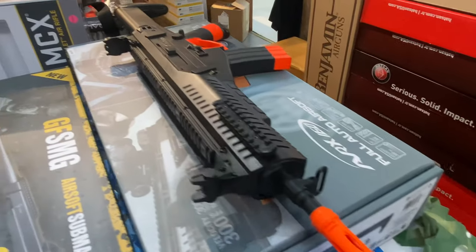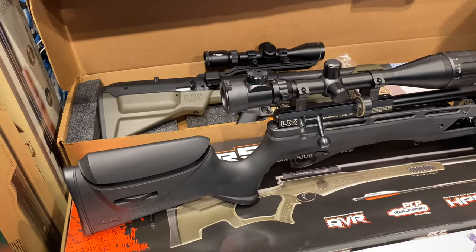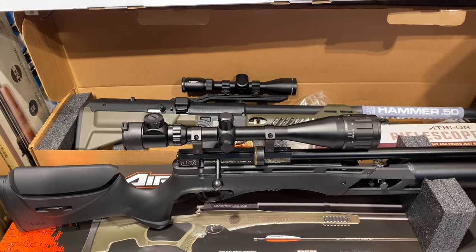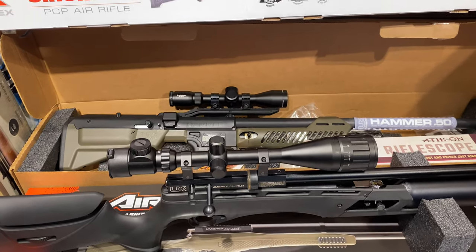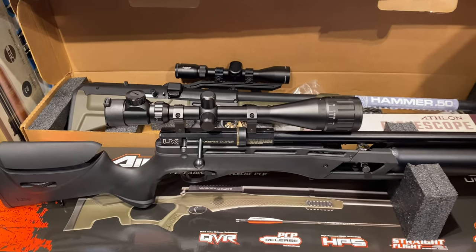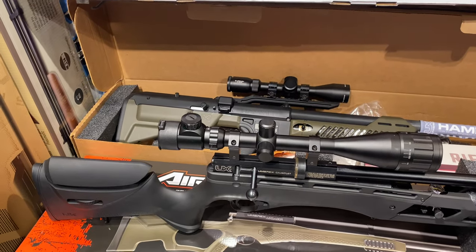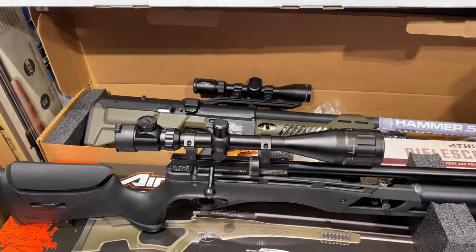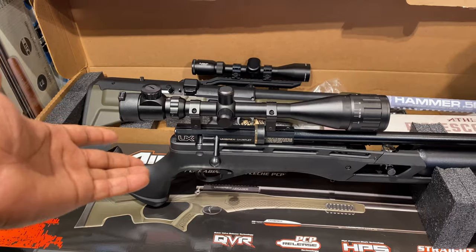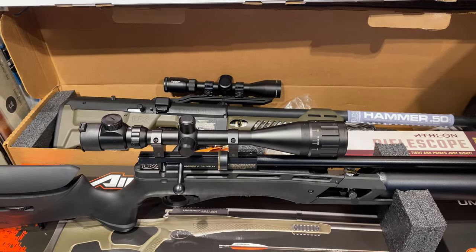Now we're getting to the more serious side — they've got PCPs right here. Umarex Gauntlets: they've got .22 coming in, .25 is out of stock everywhere, and they have .177 in stock, with .22 arriving later today. If you want a Gauntlet, it's a real affordable, economical way to get into the PCP game — they go for about 300 bucks, some under 400.